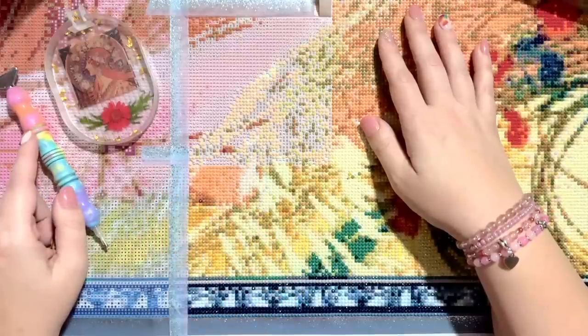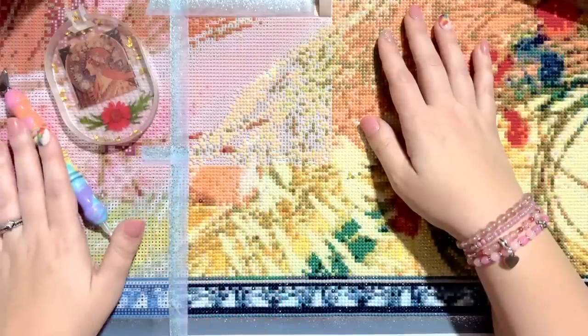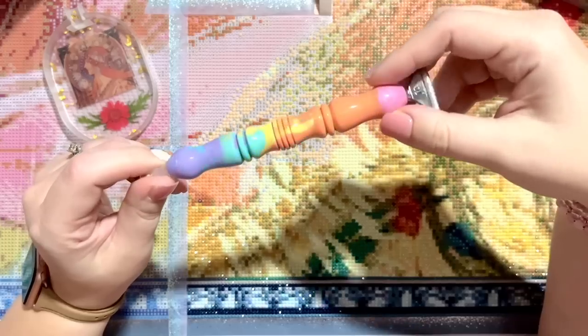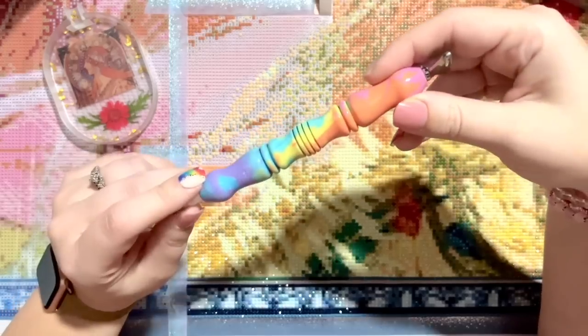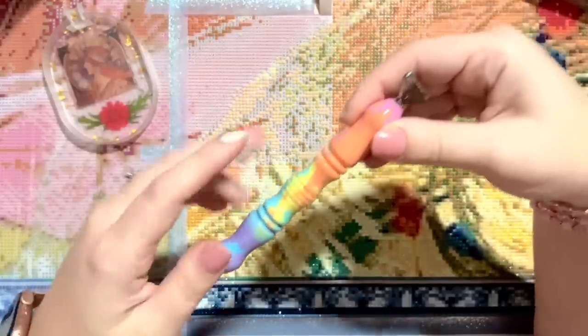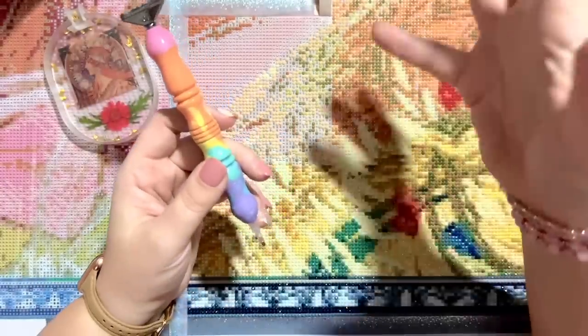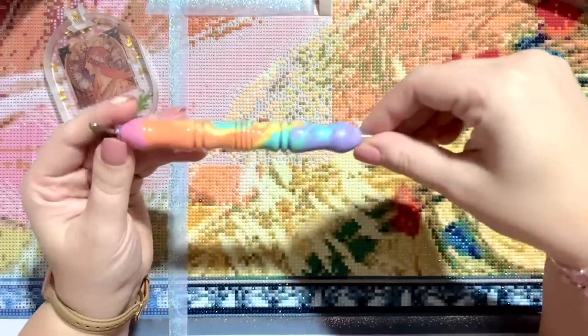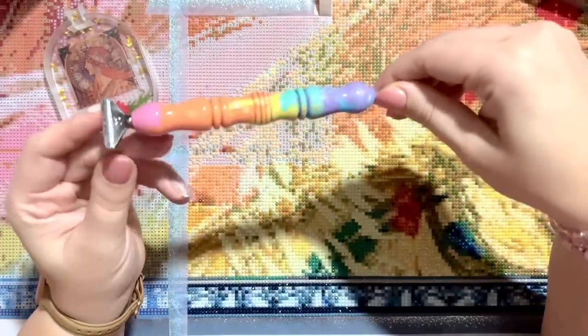This pen is from one of our other sponsors, Butterfly Effect Wearers — they make really beautiful diamond painting pens that they hand-pour. They offer customs, so you'll want to follow them on Facebook and watch for posts when custom slots open up. This was one of their pastel rainbow pens.